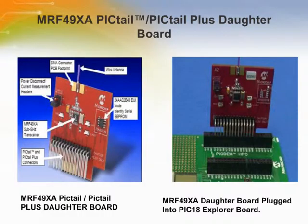The MRF49XA PICTail and PICTail Plus daughter boards are demonstration and development boards for the MRF49XA ISM band sub-gigahertz RF transceiver. The MRF49XA PICTail Plus daughter board can be plugged into multiple Microchip Technology demonstration and development boards, allowing the developer to choose the microcontroller that best suits the customer's development environment.